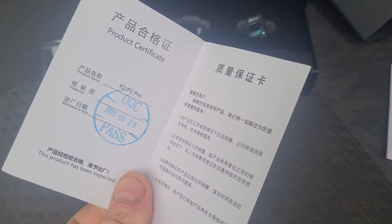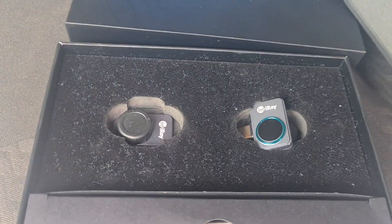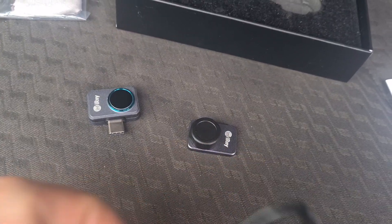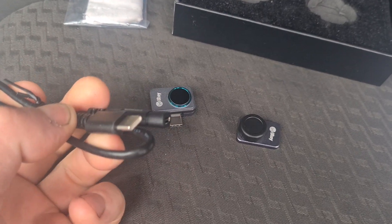We've also got a product certificate in the pack. We have the two units here. Both pieces out and it also comes with a USB-C extension cable.